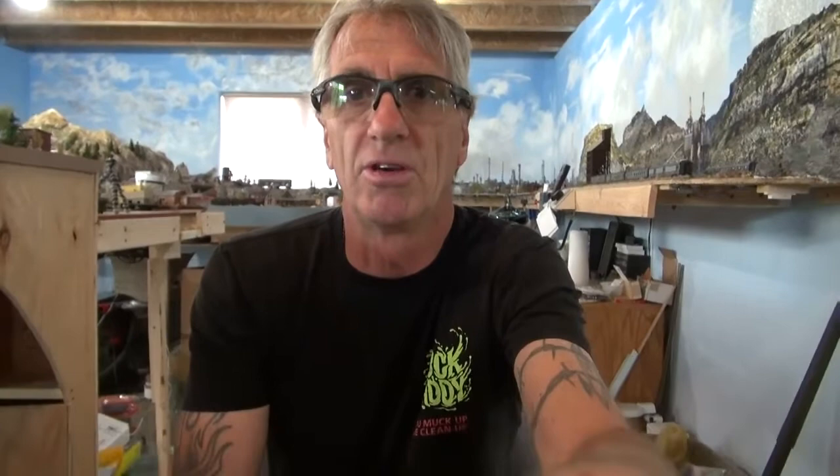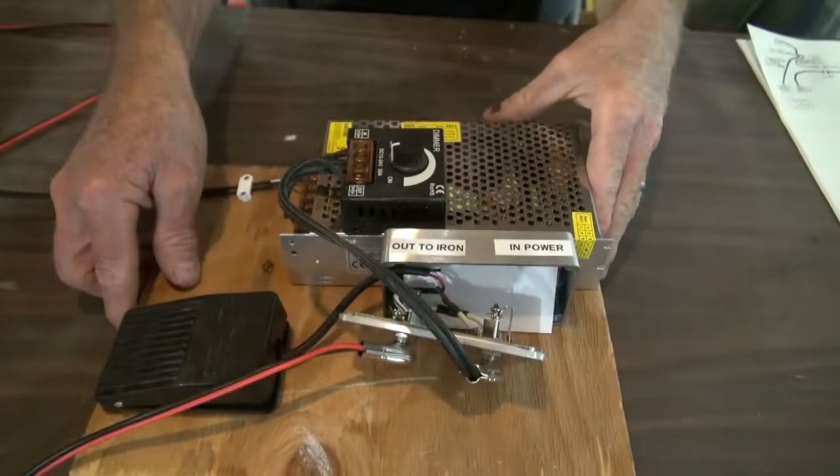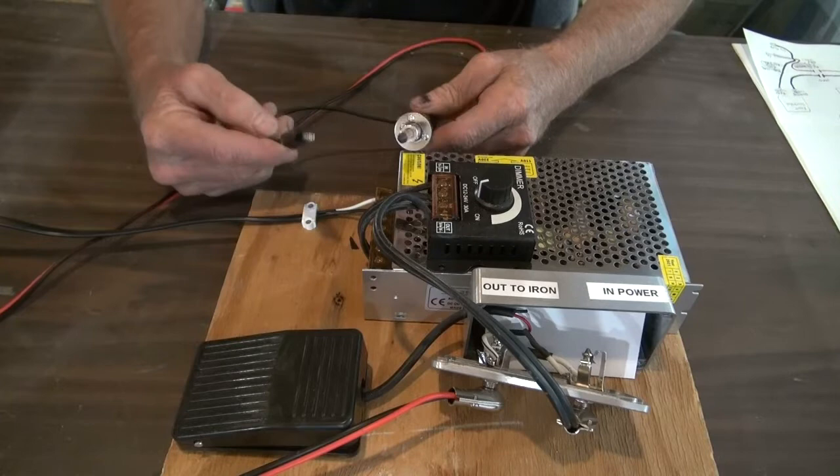I'll show you what it looked like all put together, and then I'll kind of explain to you how I did it. So this is my resistance soldering iron. I've got the soldering tip. I've got the ground wire. Basically everything that you would use to have a resistance soldering iron and purchase the big dollar, $600 one.